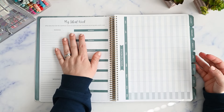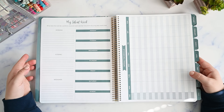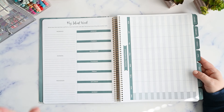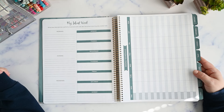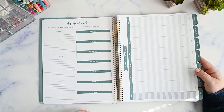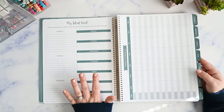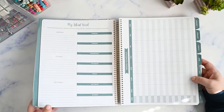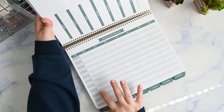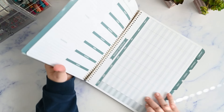Then here we have your ideal week — what does a perfectly balanced week look like? You document recurring daily events here: morning, evening, and weekends, and then you have each day of the week. That's like your typical schedule of things, and then you would use that to schedule it in over here on your weekly schedule. You have a spot to write in the times and each day of the week so you can visualize what each day is going to look like.